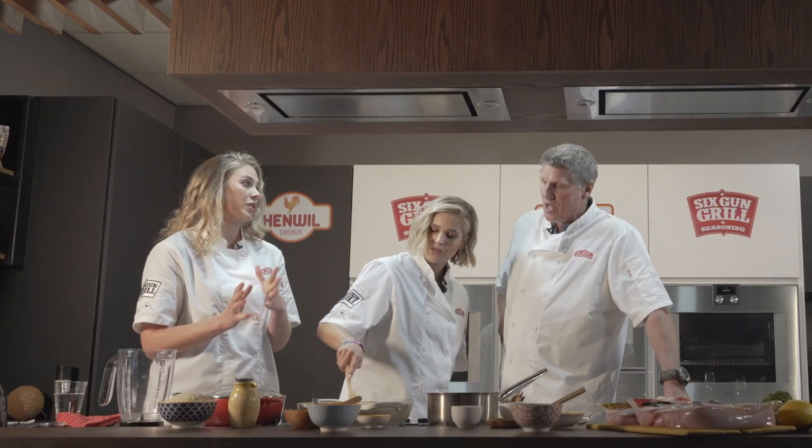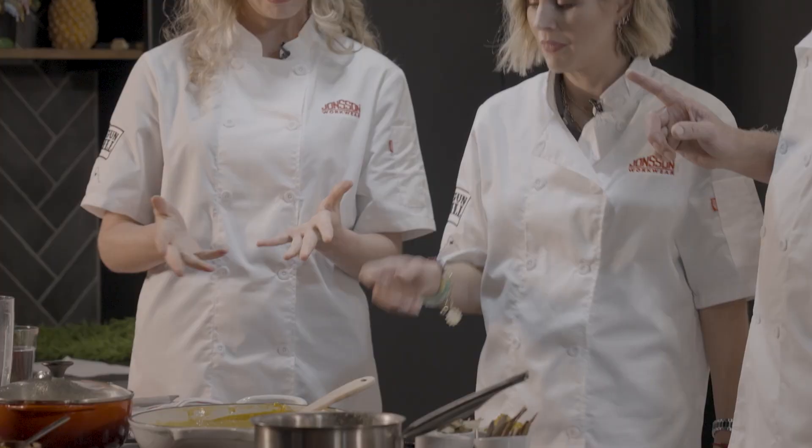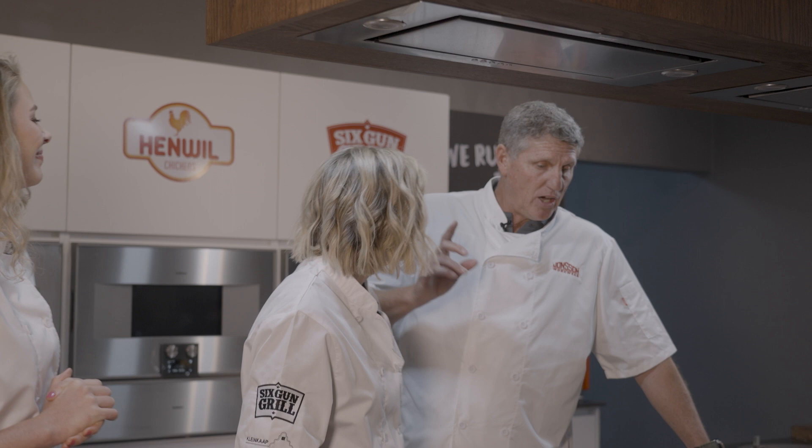We'll see how lovely the Henwill chicken breast is going to cook in this rich sauce. So we're first going to blend our sauce, put it back into our pan, and then add our Henwill fresh chicken breast.